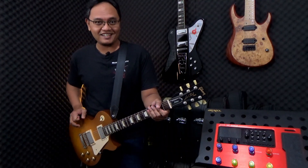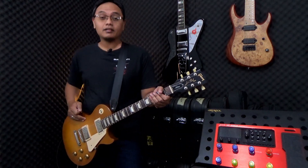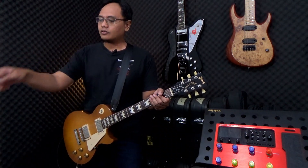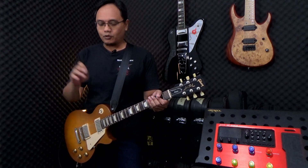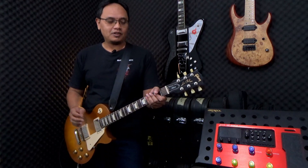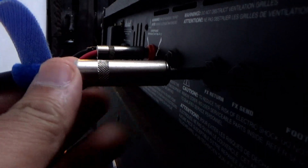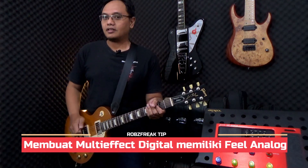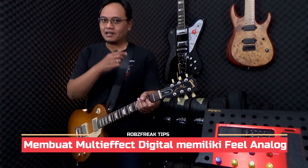Hello, welcome back to Rob Stryk Channel. Teman-teman baru saja mendengarkan sound yang dihasilkan oleh gitar Gibson ini langsung ke Marshall MG50DFX, yang kemudian saya todong Shure SM57. Sekarang saya pengen connect Valeton GP200 ini ke Return Amp Marshall ini, biar feel-nya seperti Real Amp atau Analog Feel. Gimana caranya? Yuk kita langsung ikutin video ini.